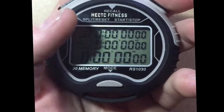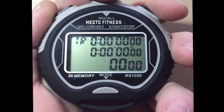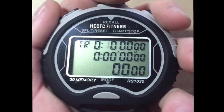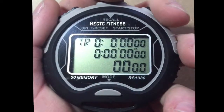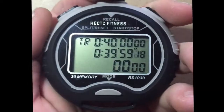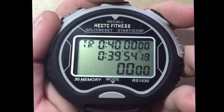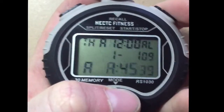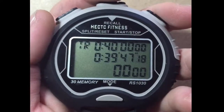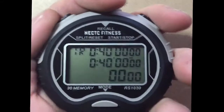Press the mode button again and that will take you to the track timer. To set your own time, press the left button until you have the right number selected. Press the right button to make the number go up. Press the mode button once and then press the right button once when you want to start timing. While the track timer is counting up or down, you can change modes and leave it running and it will continue to count down if you are in a different mode. To automatically start counting down from 10 hours, make sure all the numbers are set to zero and press the right button once.